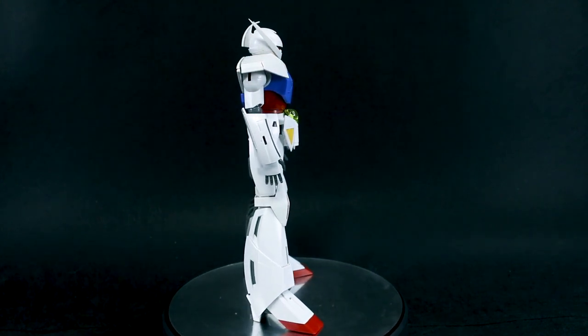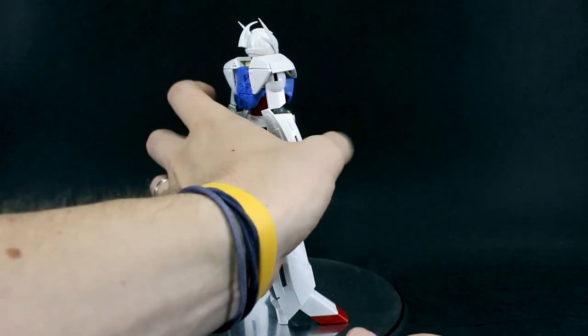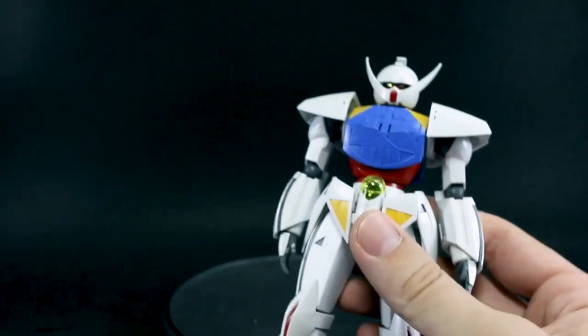I'm sure there are probably some awesome custom builds out there I haven't seen. The Turn A Shin would be a great example — that HG kit that I did review, that's a really interesting take on the design. So it is possible. But let's just get into talking about some of the articulation.